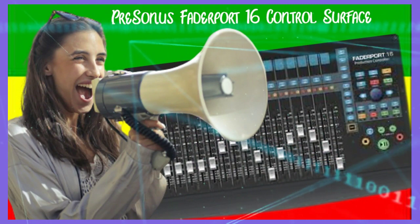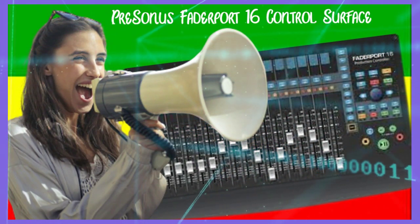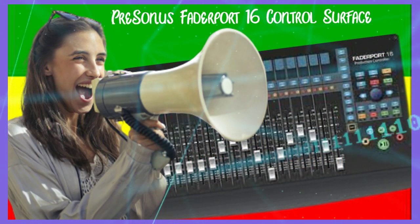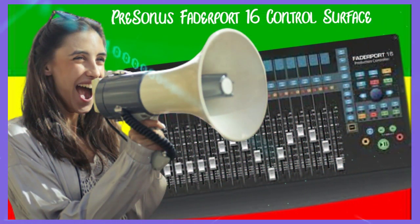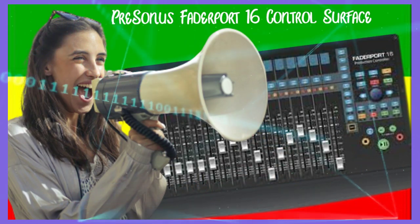Conveniently, a USB port allows for direct connectivity to your computer or laptop with no driver installation necessary, so you can plug straight in and start mixing. The unique session navigator provides a quicker and flexible way to control, edit, and mix tracks within your DAW.